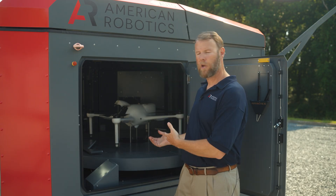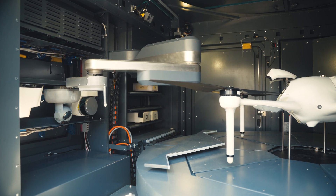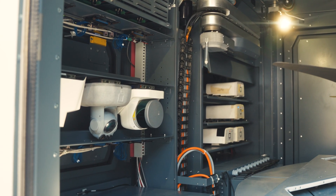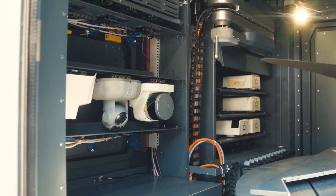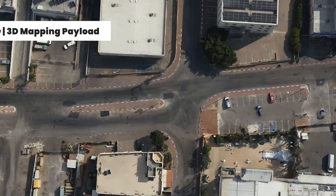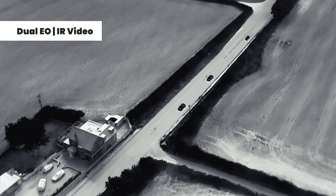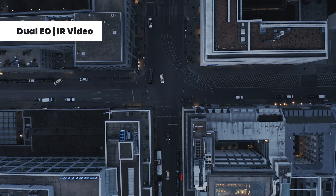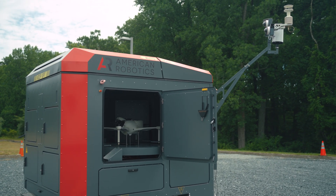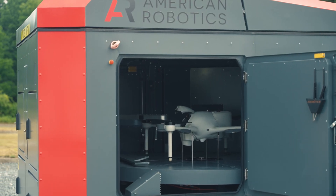The aircraft is lowered inside the box and the robotic arm removes the payload. The payload is put onto a docking station, which can house up to nine different payloads. Some of the payloads can be LIDAR, high resolution cameras, or EO IR sensors. The Optimus system is the only drone-in-a-box solution that offers the ability to swap payloads and immediately take off on another mission.